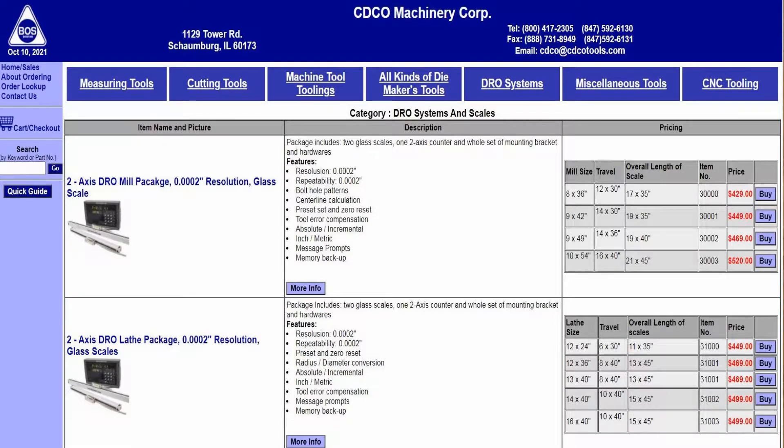Like I said at the beginning of the video, I bought this DRO from CDCO Machinery — this is on their website — and the price hasn't changed since I bought it. They're going for about $469, around $500 with shipping to my area, for the 12x36 readout. It's worked great; for a hobbyist I'm not putting a lot of time on the lathe, but enough, and I've never had problems with it.